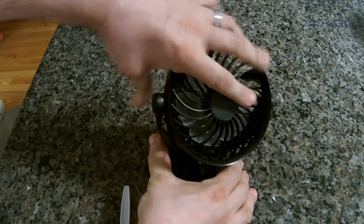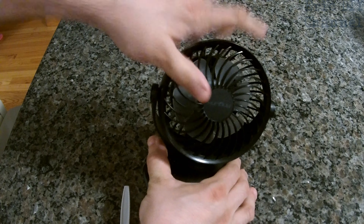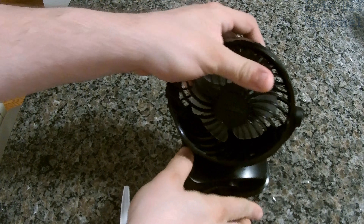The fan can rotate in any direction. You can tilt up and down, and rotate fully around the axis. The big feature is a clip which you can clip onto different surfaces, as we will show you in this video review.